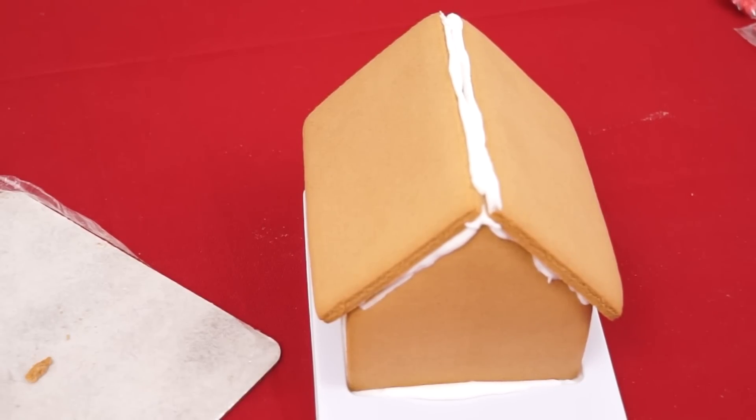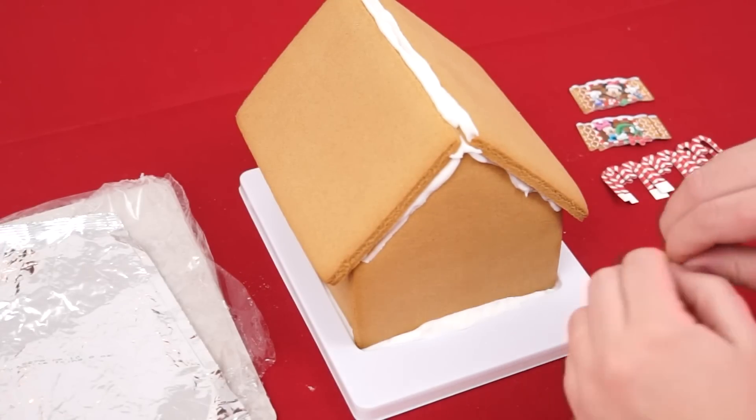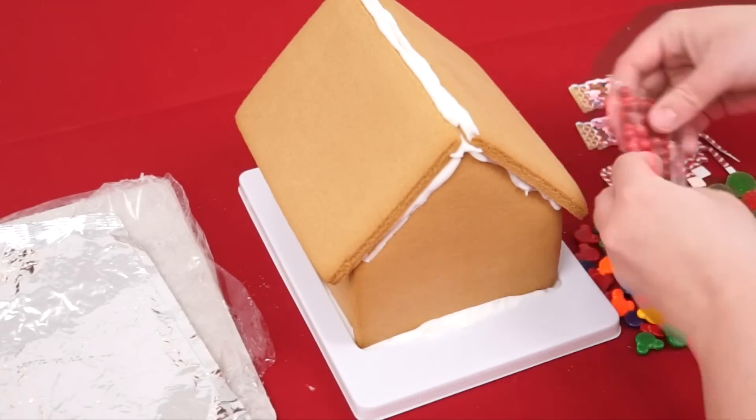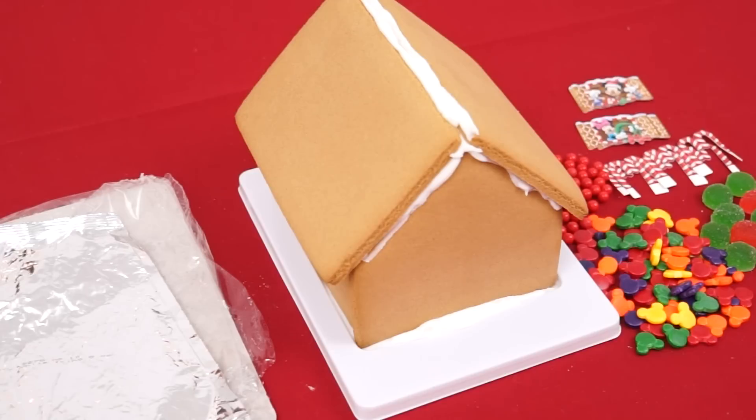Now let's put our roof pieces on! Yay, we got our roof on now! Now it's just time to start decorating! Let's open all of our candies and get those ready to go! This house is going to be yummy!